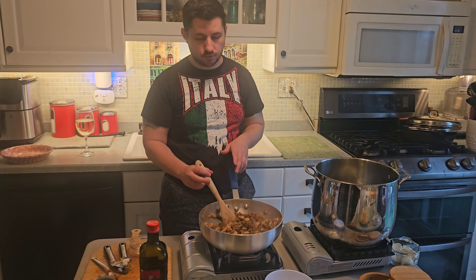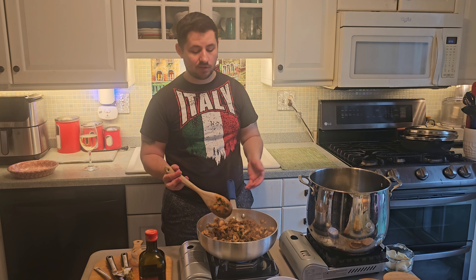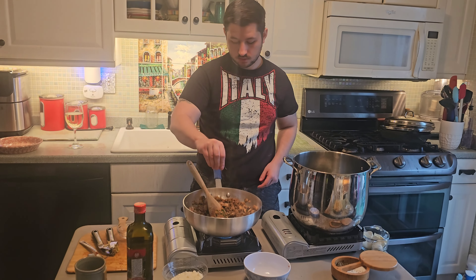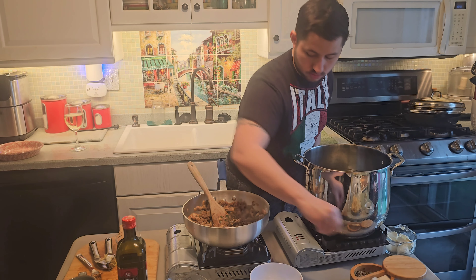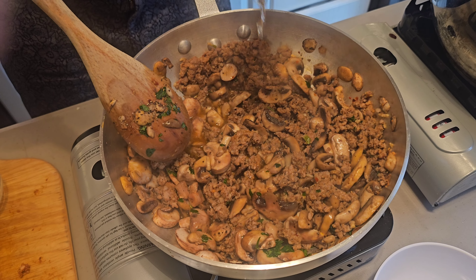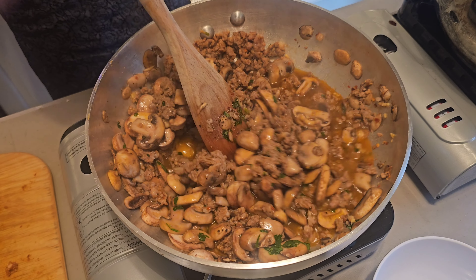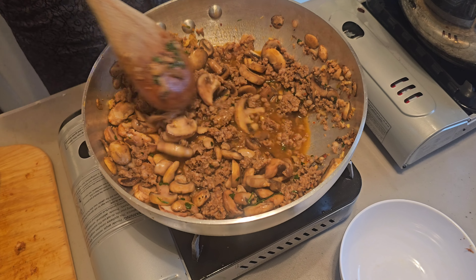As we're cooking this, you're going to enjoy yourself. We're going to have a little bit of white wine and relax — this is a relaxing process. This pasta doesn't take very long, so before you know it, you'll be enjoying it with your friends and family. We're going to add a little bit of salt and a little bit of pepper. Now we're ready for the white wine — just a little bit to add extra flavor. This is going to cook off.